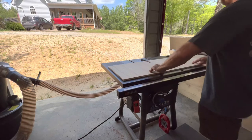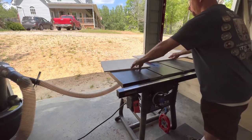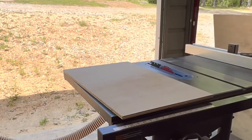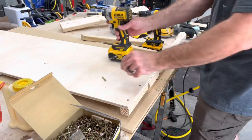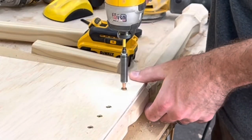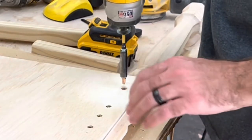First, you want to cut your plywood panels — I'll have all the dimensions for everything down in the description. So we cut our plywood panels and then we move on to putting the legs on the side panels, and I just screw these in with construction screws with the star heads.